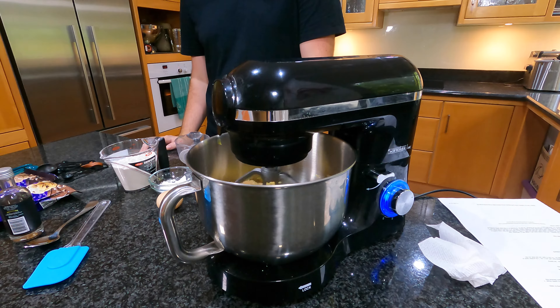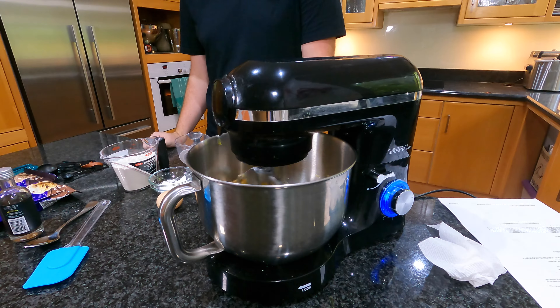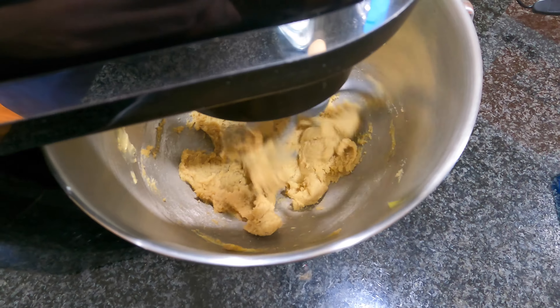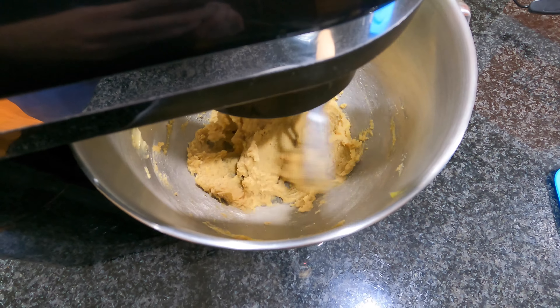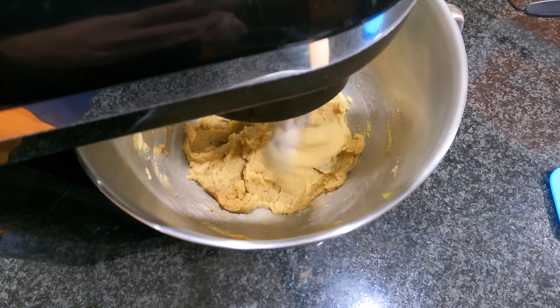It's important that the butter is room temperature, just to make sure it combines nicely with the sugar. If it's straight out of the fridge, just put it in the microwave on short bursts so it warms up — you don't want it melted, just room temperature. We want to mix this for about two minutes. The criss-cross motion of the mixing blades beats the sugar and butter together, creating a nice homogenous mixture.